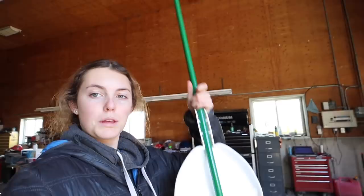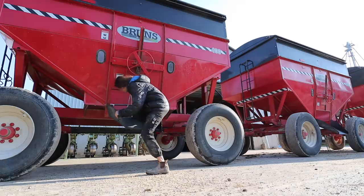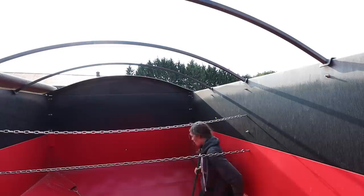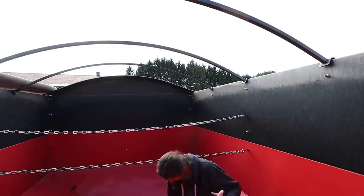Today I am cleaning out some wagons — just going to sweep them out because we're hoping to start black beans either today or tomorrow, and we need these wagons. I'm also going to show you guys how I climb into these wagons because I'm probably the most awkward looking person when I climb into these bad boys.